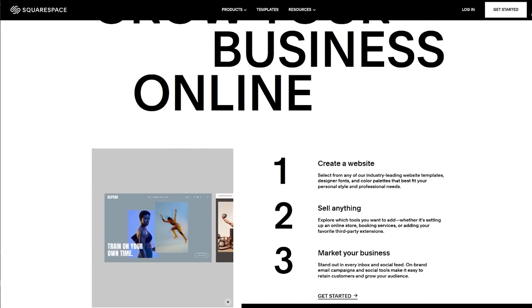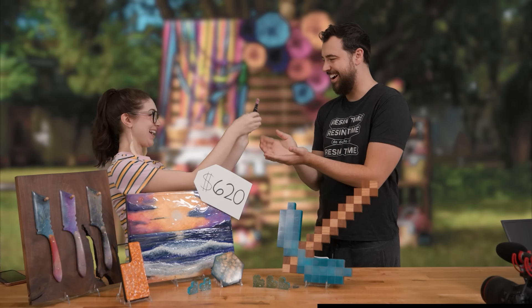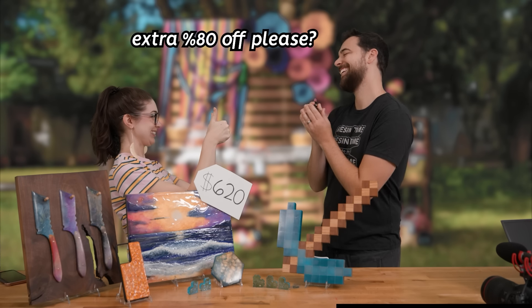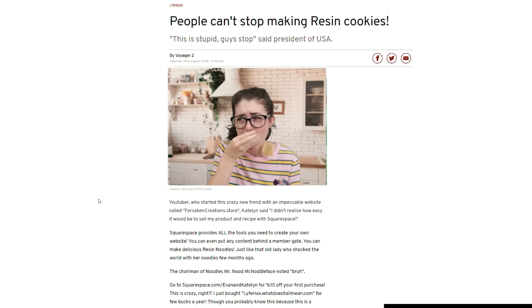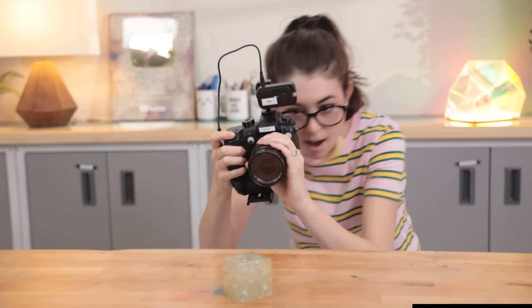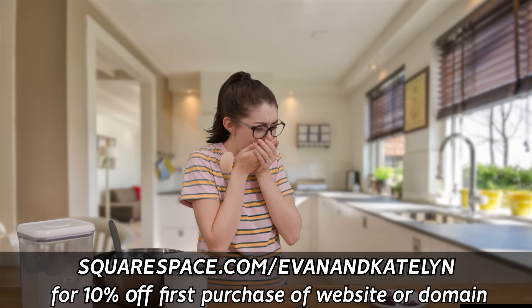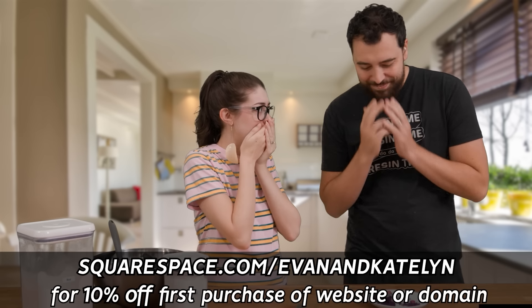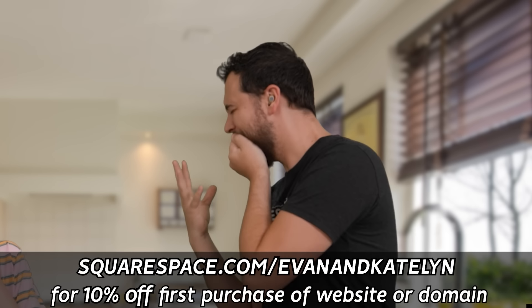Maybe she should open an online store using today's sponsor, Squarespace. Squarespace has everything you need to make an online store. You can easily offer on-site pickup if you have a storefront or sell at craft fairs. You can unlock new revenue streams with member-gated content like exclusive newsletters or online courses. You can even display finished pieces using their professional portfolio designs. For a free trial, go to squarespace.com, and when you're ready to launch, go to squarespace.com/evanandkatelyn for 10% off your first purchase of a website or domain.